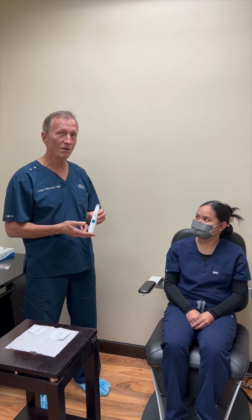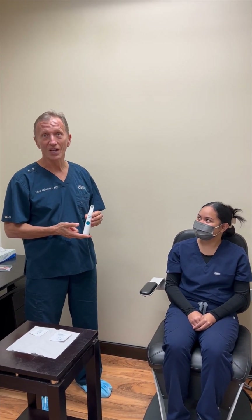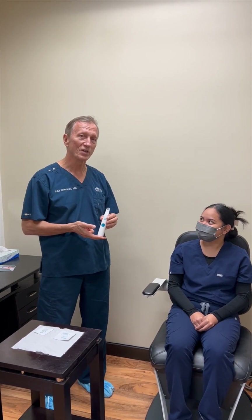NewLids Pro is an in-office version of our very popular NewLids at-home device and this is to be used in the office on patients to help debride the lid margins, clean the lid margins, and stimulate the meibomian glands.